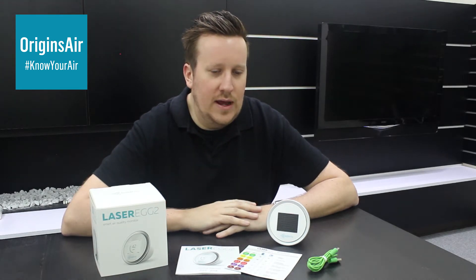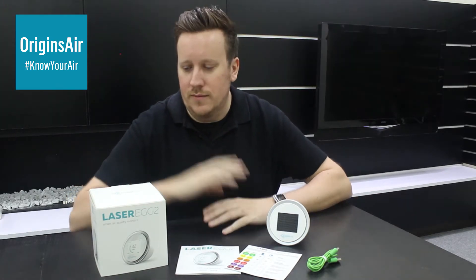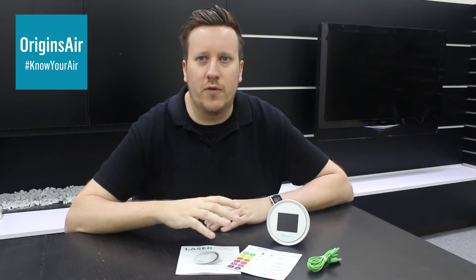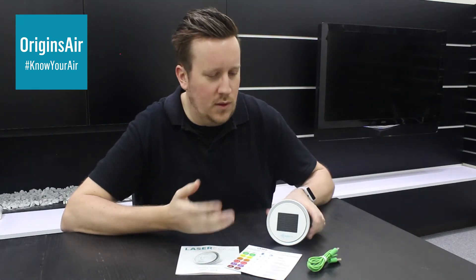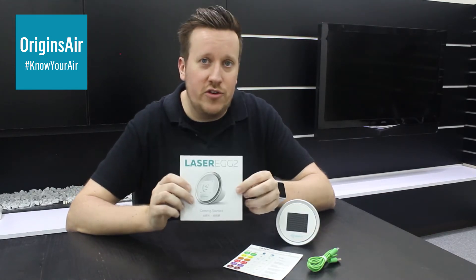What I'd like to do today is just give a little bit of introduction into what you get if you were to purchase one of these. Let's have a look. First of all, you get all of these little goodies inside this cute little cube-shaped box. Once you've opened the box, these are the things you're going to see inside it. Of course, there's the Laser Egg itself, and an instruction manual. The instruction manual is in English and in Chinese as well.